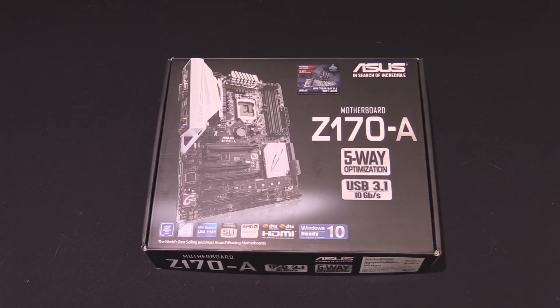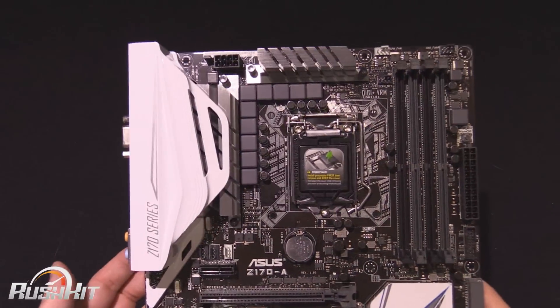Hey guys, it's TTL back with another Rush Kit video for you. Today we're going to be taking a quick look at the Z170A from Asus — obviously one of the new Skylake boards with the Z170 chipset. And this is just a very quick recap, mainly about aesthetics on the board.